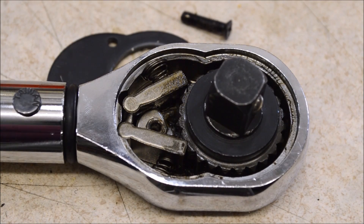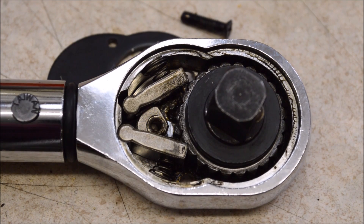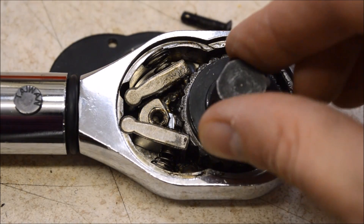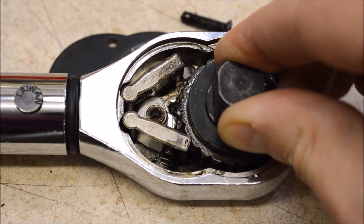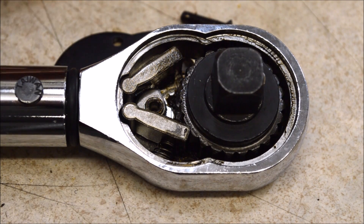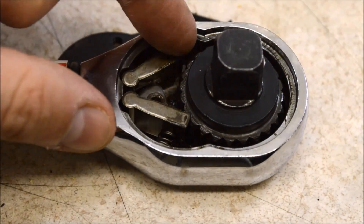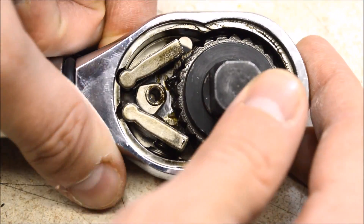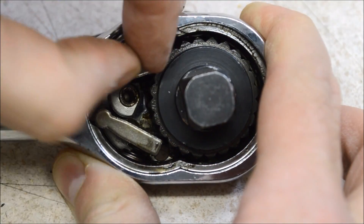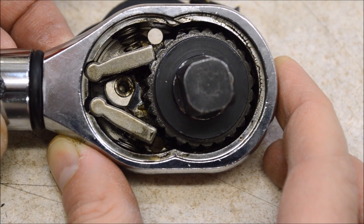Here we are inside the ratchet head where the real magic happens. As I mentioned before, this is a copy of the old proto design. You can see you have two pawls there held in place with springs. It's a coarse tooth mechanism. If you don't have the screws tight that hold the cover plate on, what just happened to me can happen to you — the mechanism fell apart here just a little bit. One of the screws popped out. I should be able to get it back in place with not too much trouble. And there it is back in place. So if it falls apart, here's how you put it back together.